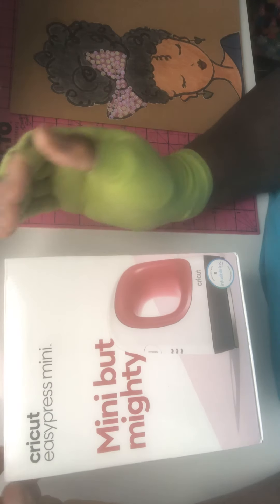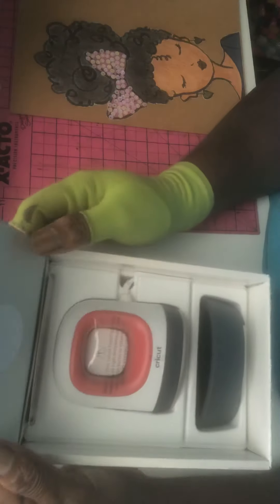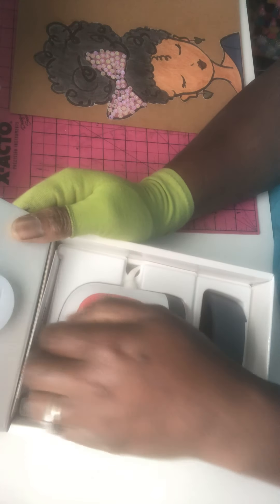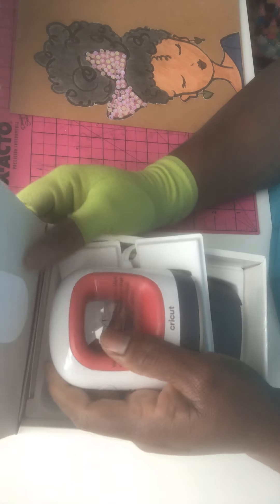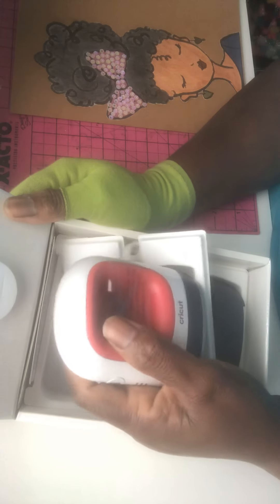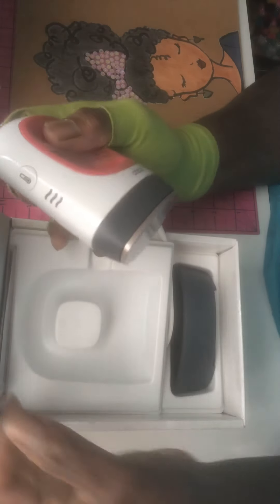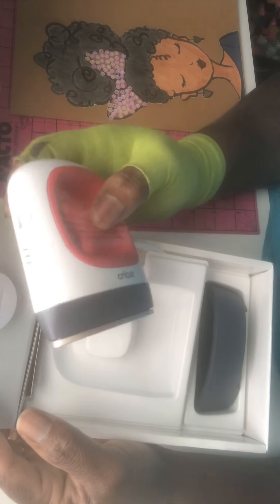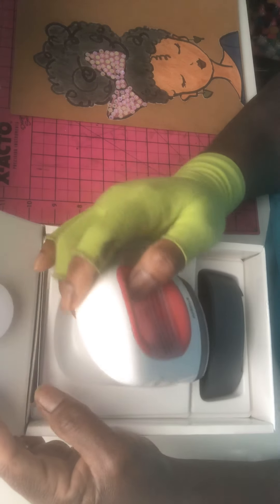I still have the Cricut Joy over there in the box — I haven't taken it out to do a review yet, but I'm going to do that. Anyway, that's why I got the Easy Press Mini, because I want to use Heat Transfer Vinyl — where you just iron on vinyl basically — and iron on whatever I want. I want this small one because I want to use it with my wood pieces over there. I just want to do really small projects with it.